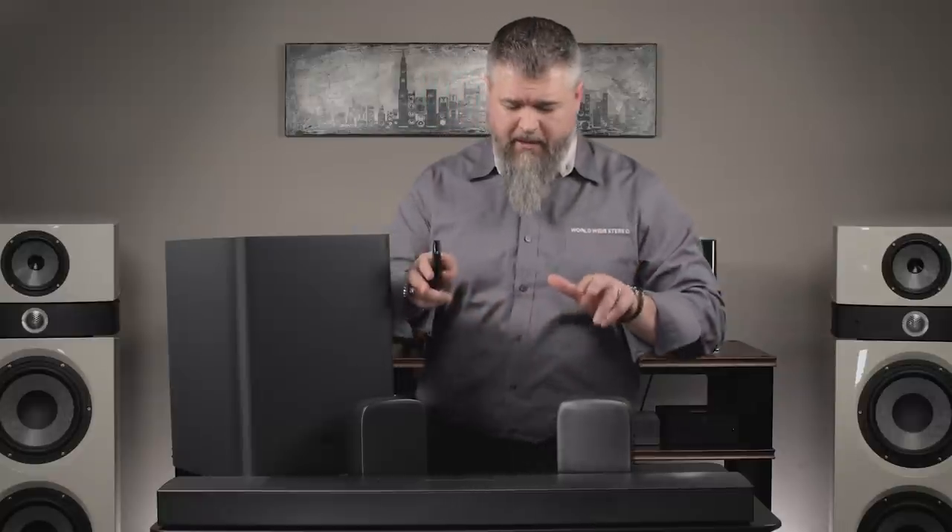There will be calibration built into this unit to help you set it up, accessed via the remote control. It's a setup process where you bring the rears close to you, it sends out some test tones using the remote, and after that you set them back where you want them, run another calibration, and it will help optimize the system for your room.